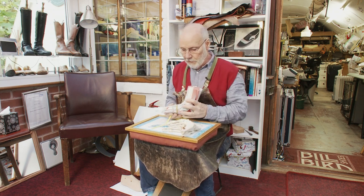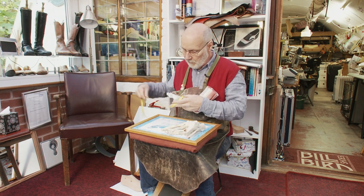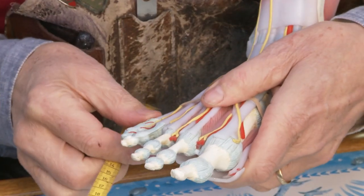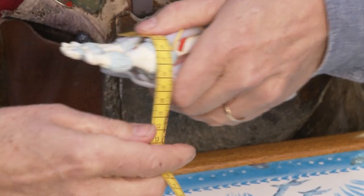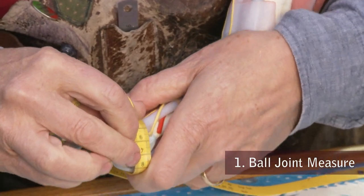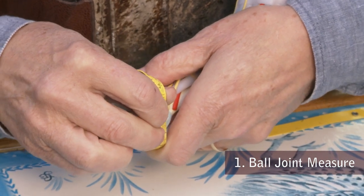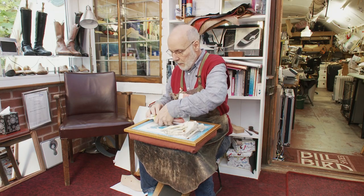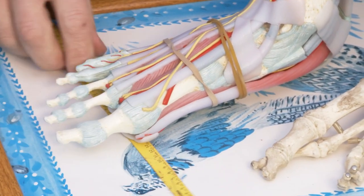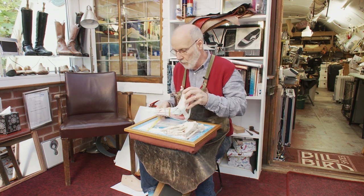The first structure we're going to look at — which we've already done — is the first to fifth ball joint measure, the MPJs. I showed you earlier how that is put onto the draft, the tape laid down, and the figures written in. We're going to do that same process for the next four measures.